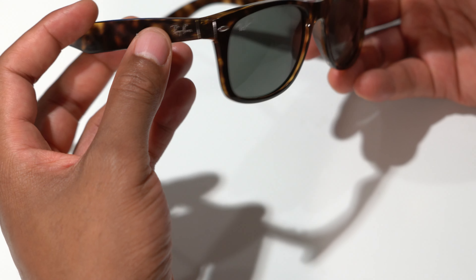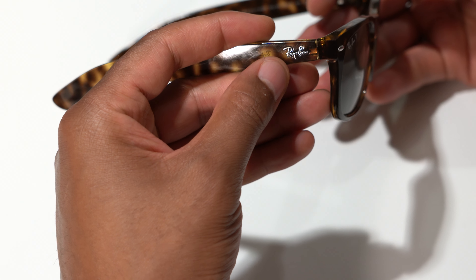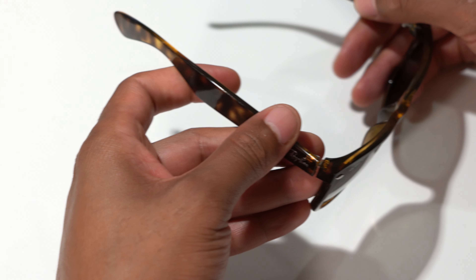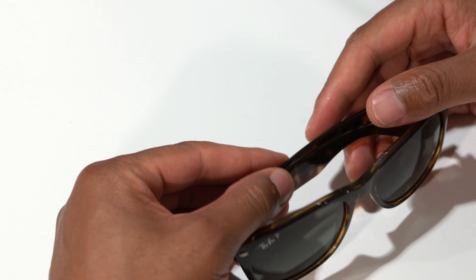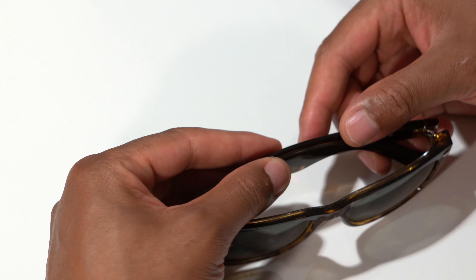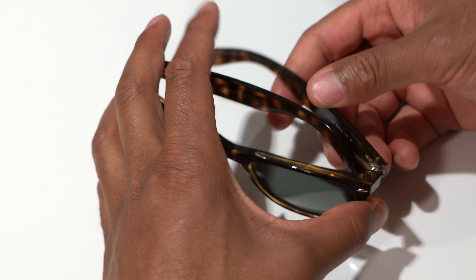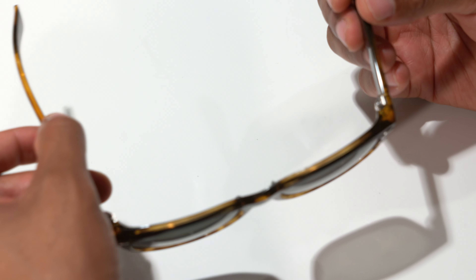With the Ray-Bans, it comes with a classic Ray-Ban print on the lens as well as on the sides. On the inside, you can actually have them customized to say whatever you'd like — that is an option with Ray-Ban. They are nice and have a little bit of give when you pull to the side.